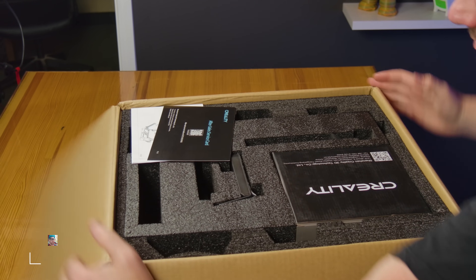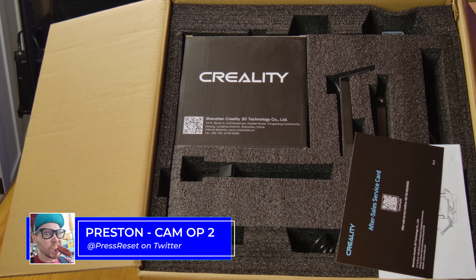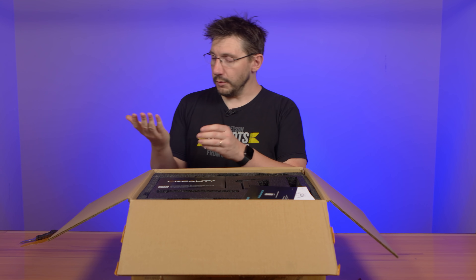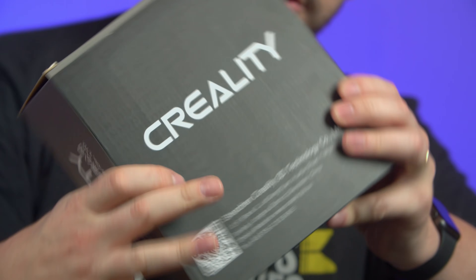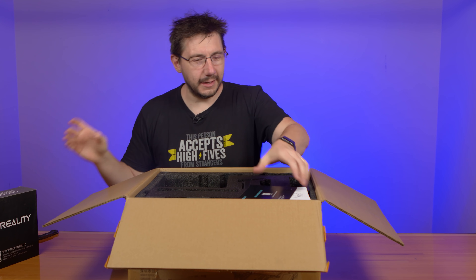But look at this — this is a great presentation. This is fantastic. I cut myself. Paper cut. Cardboard is dangerous. Inside, we have... first of all, I'm going to guess this is filament. It looks like filament. That looks very filament-y; I can kind of see through that. Blue-ish.